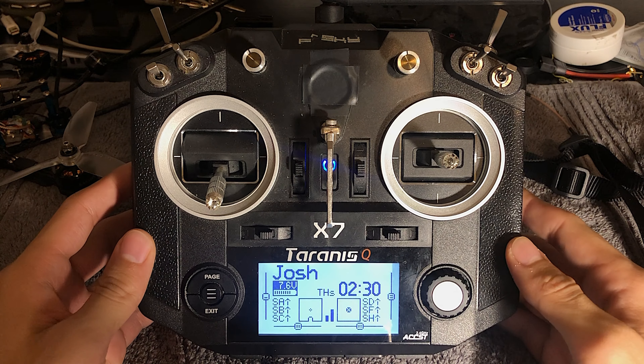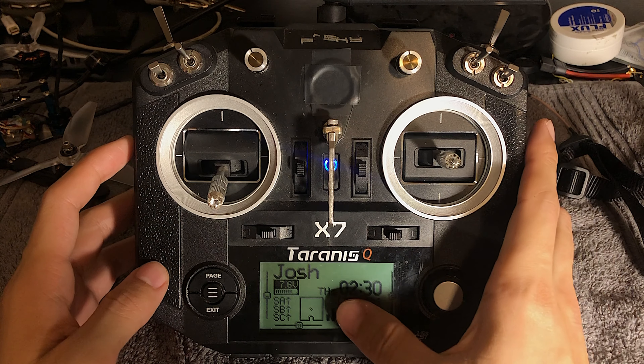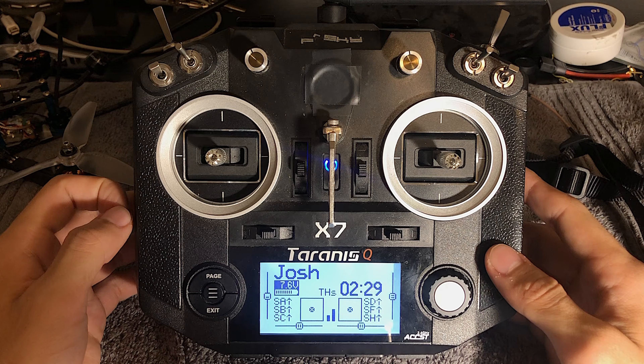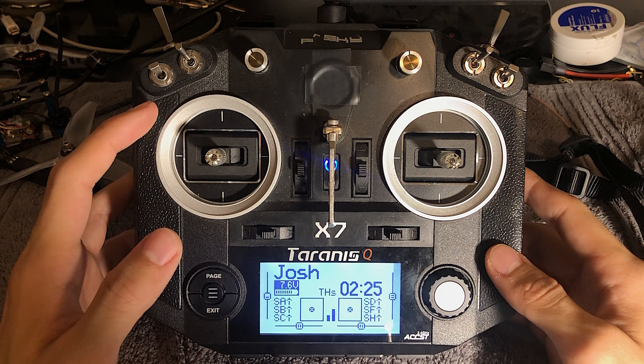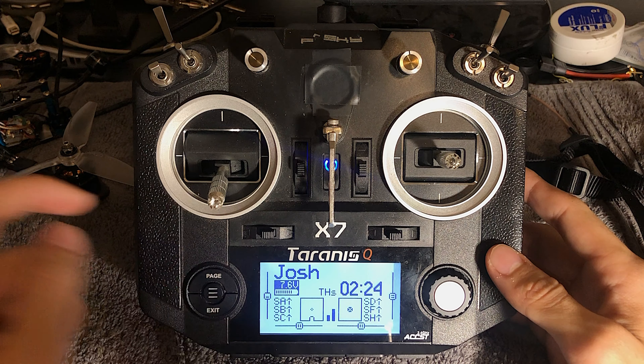So today I have my radio that I use. This is a QX7 and I have Crossfire on it. Now I want to go over setting a timer on this radio. I have the timer set up in a couple ways. It's a 2 minute and 30 second timer. This timer starts counting down when I have the throttle above zero. It will also stop counting when I have the throttle down.